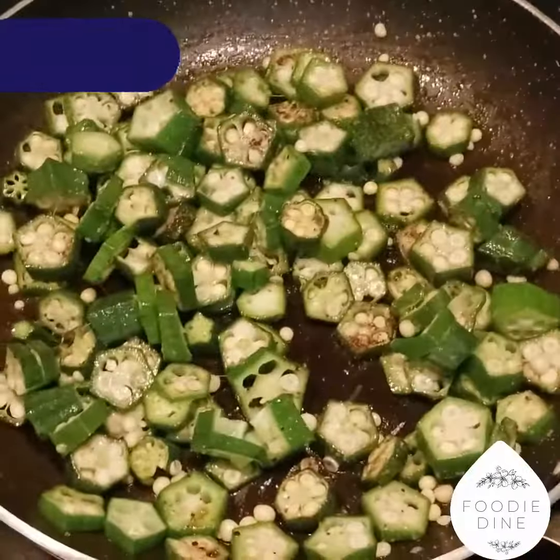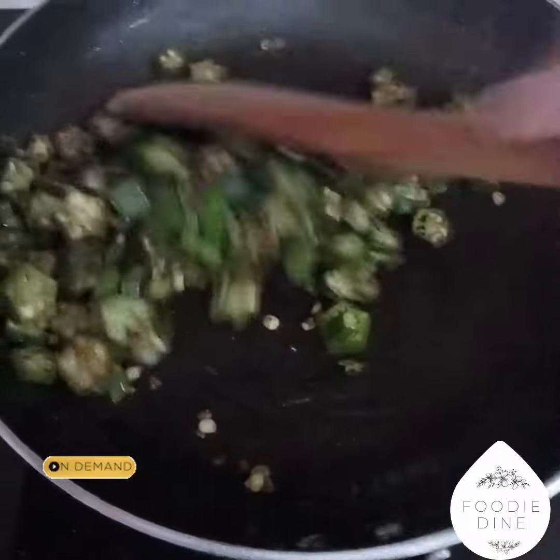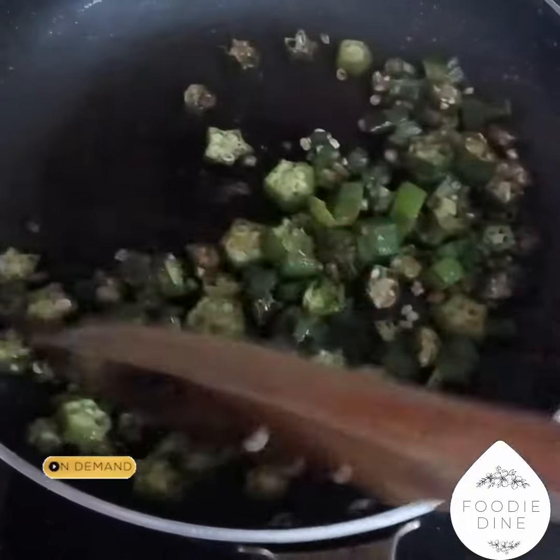We are ready for 10 to 15 minutes and we will be ready for our cake fry. I am making a medium flame for 10 to 20 minutes.